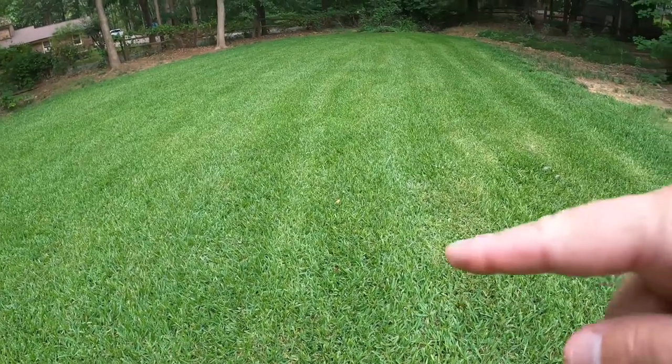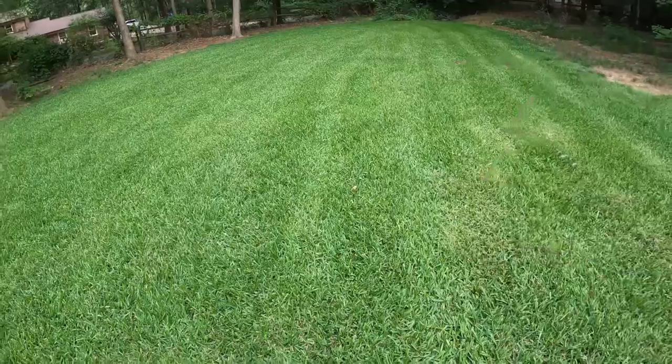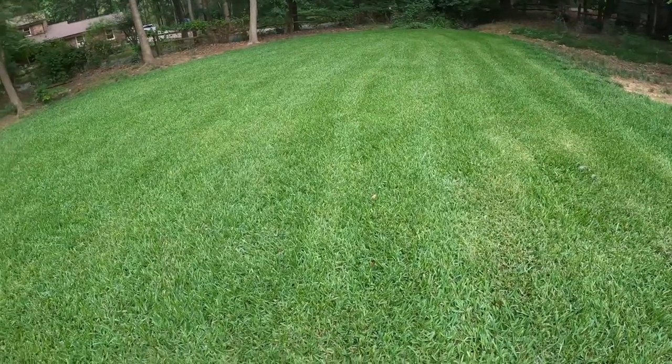I also noticed that the grass, even though I have been watering and mowing frequently, looked like there was almost some dry spot or brown spot. I also noticed there was a little bit of gray leaf spot in certain areas and some molting of leaves — not really browning, almost a purplish color. But there was definitely some damage going on.